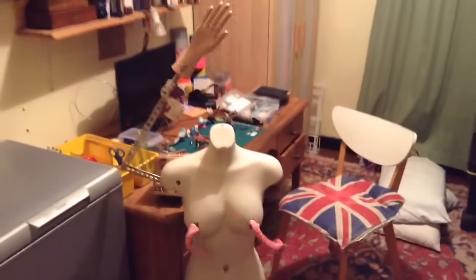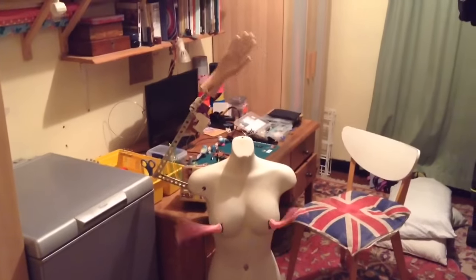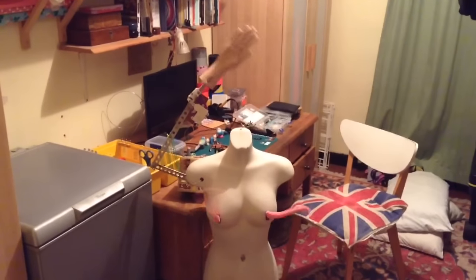Let's just give it a quick test. It all seems to be going alright. Let's see what we look like. Yeah, that works.